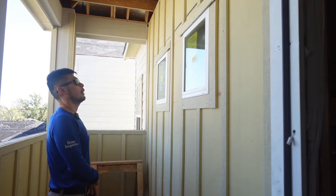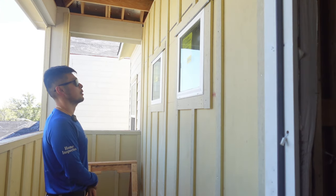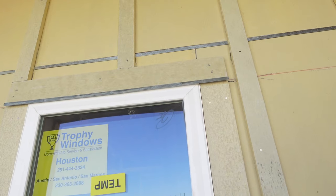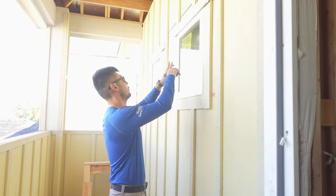Typically we see a lot of builders not do Z-flashing correctly, but in this case it actually looks nicely done — the Z-flashing is not just over the window itself but also over the side trims, so it's fully protected.